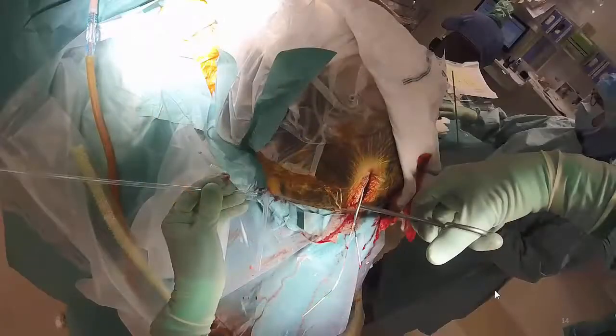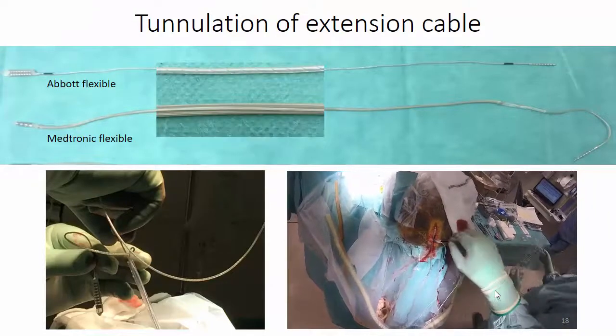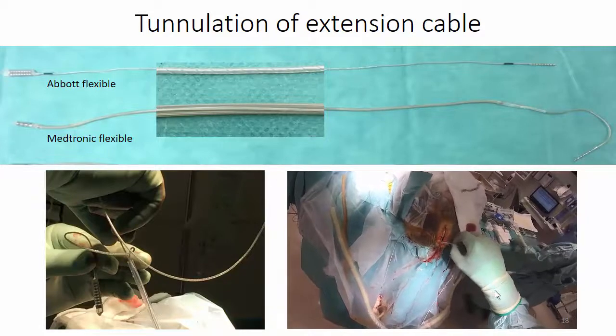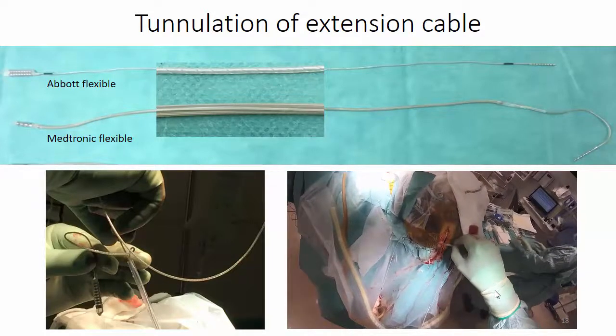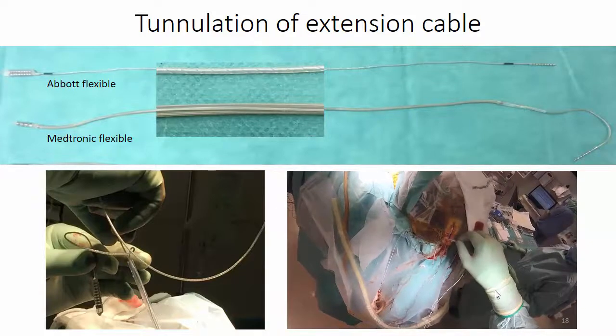The tunnelation between the cranial incision and the incision behind the ear can be made with the tunnelation tool, but often it is faster to just pull up the plastic tube using a large clamp. The Abbott extension cable is very thin and is tunnelated from the cranial incision to the IPG incision, which is the opposite direction to the tunnelation of the Medtronic extension cable.